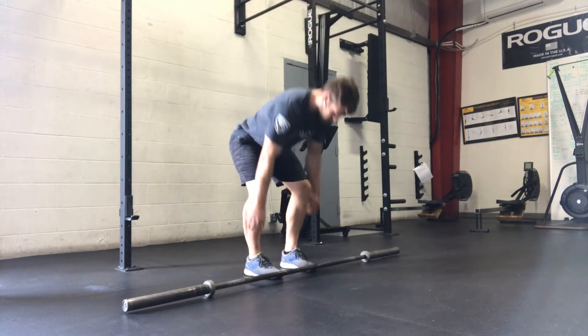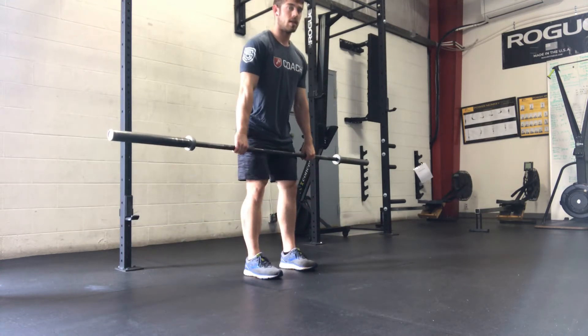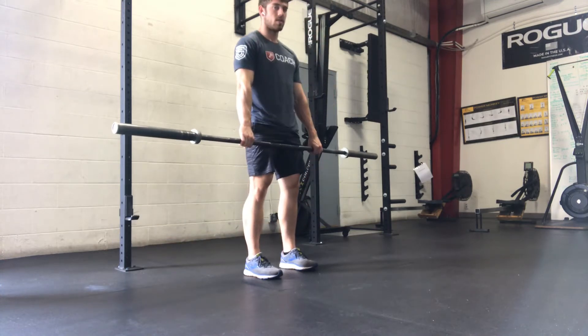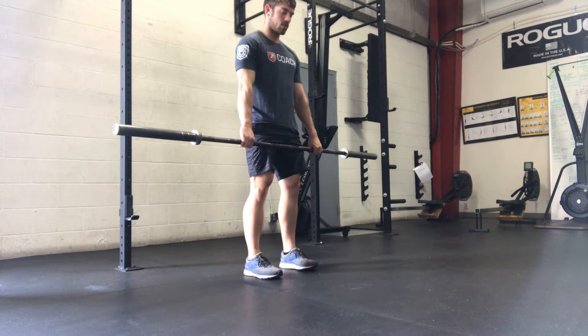So 3-0-X-1 — if I had plates on this bar, it would be fast up, pause for a second, take three seconds to lower down, no pause on the ground, tap right into the next rep.